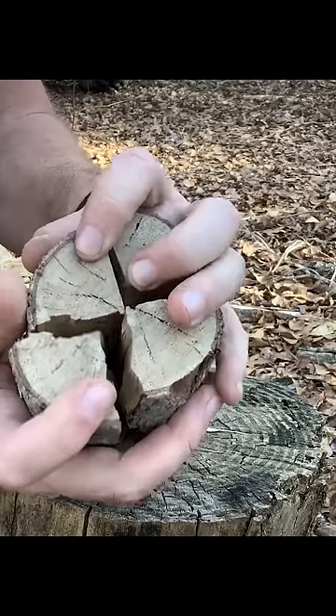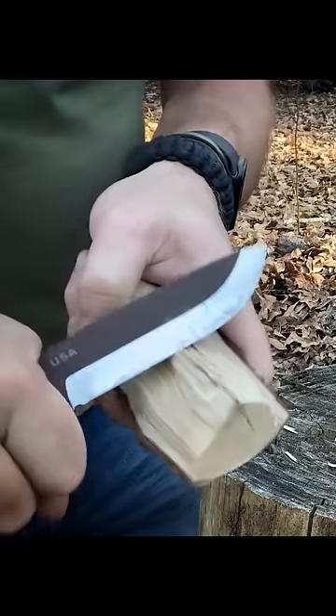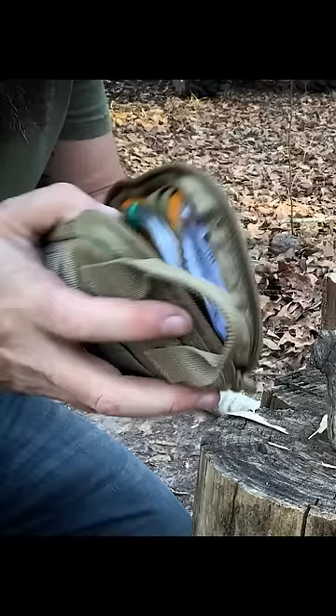We got it split into quarters. Now we're going to shave a little bit off on each quarter right here, just so that we have some spacing when we put this back together. Now we need a way to hold it together.